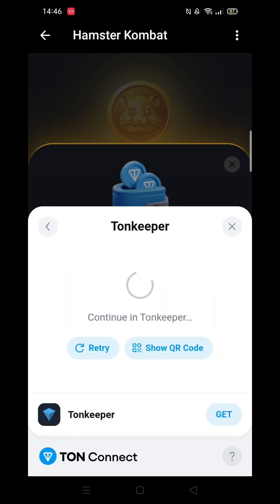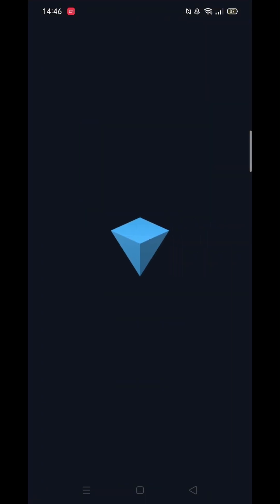How you proceed to connect to your Tonkeeper from here is your choice, but for the sake of this tutorial, I will select the Tonkeeper app.